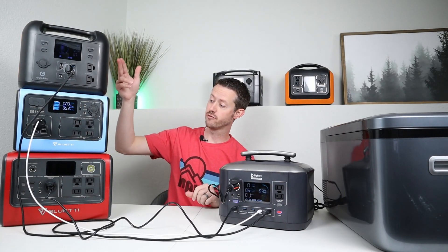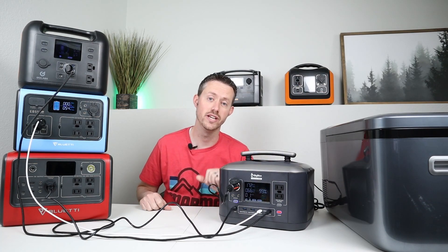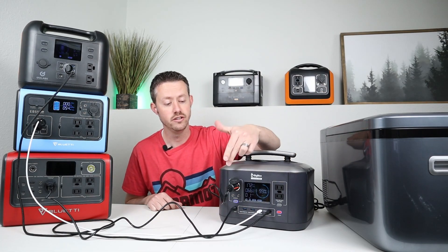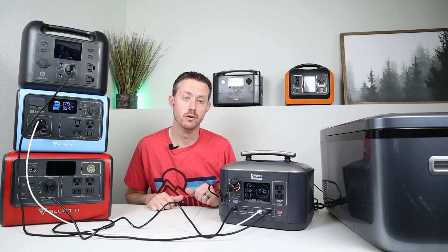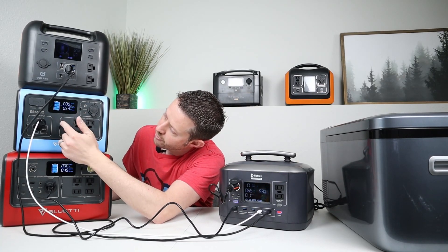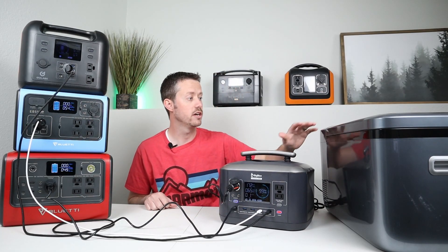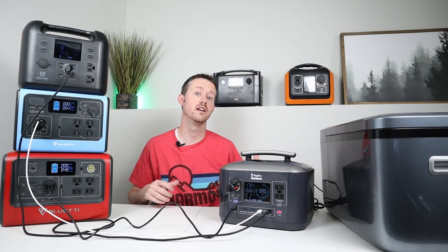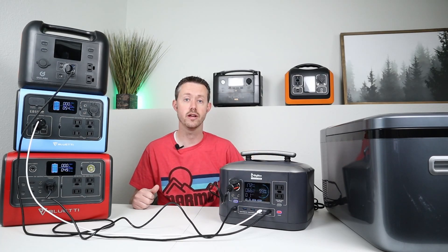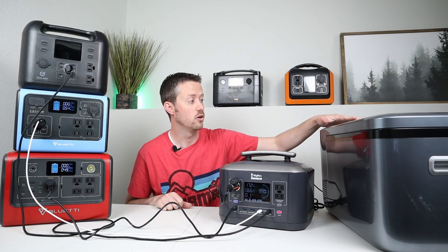Here's another fun setup. I have three power stations stacked up because my Big Blue CP500 actually charges with three inputs — two USB-C charging inputs at 60 watts each, and you can also charge through the 12 volt socket input. So I have 49 watts coming out of this one, 54 watts out of this one, and 57 watts, all coming into the Big Blue, powering my Iceco Go20. If I wanted to get a really decent runtime on this Iceco — say it was really hot outside and the compressor was running a lot — by having all these power stations plugged into this one, I could get quite a loadout.